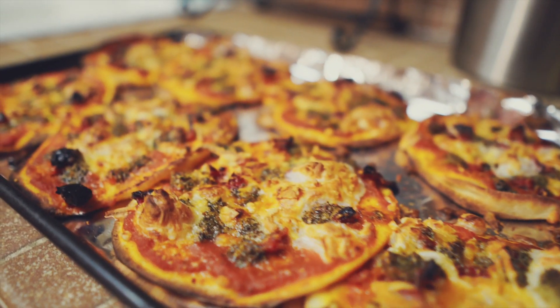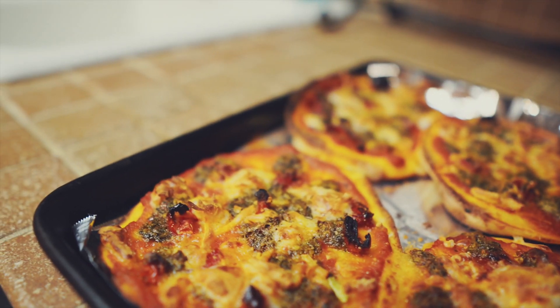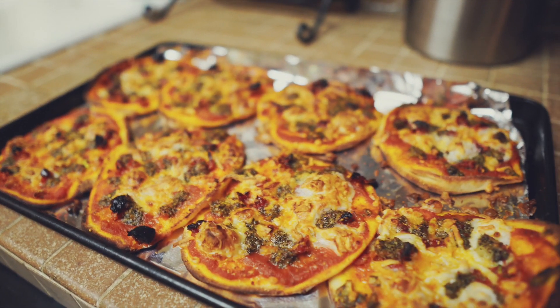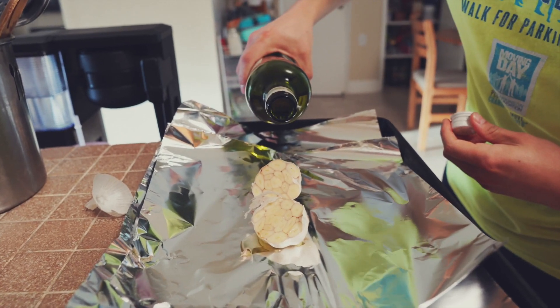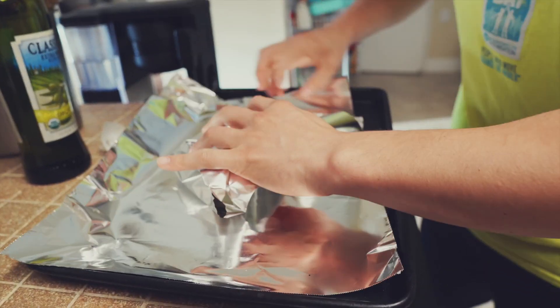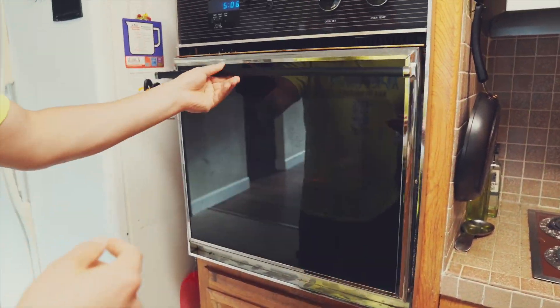Today we are going to be making a garlic herb based pizza — it's vegetarian and it tastes amazing. You want to cut a whole garlic clove in half, drizzle on some olive oil, then wrap it up in foil and put that into the oven at 450 for 45 minutes.